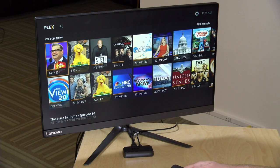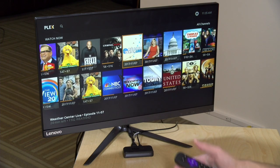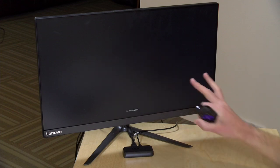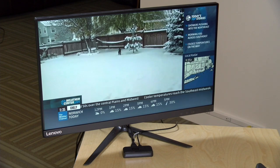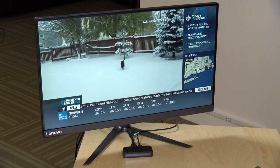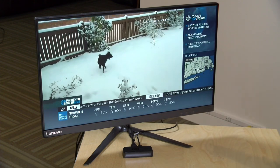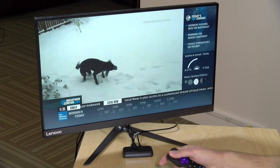Clicking on the program guide presents everything that is on television right now. I can tune to the Weather Channel through my cable system and it will get up and running. It does take a little bit longer on this particular Roku compared to the Roku Streaming Stick Plus I tested the other day, and that's because this is the $29 entry-level device, but the video looks great.